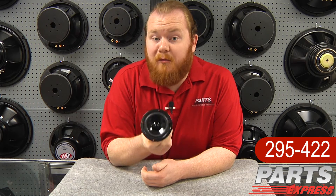Today I'd like to show off the Dayton Audio DS90-8. It's a small but mighty driver that's part of the Designer Series from Dayton Audio.